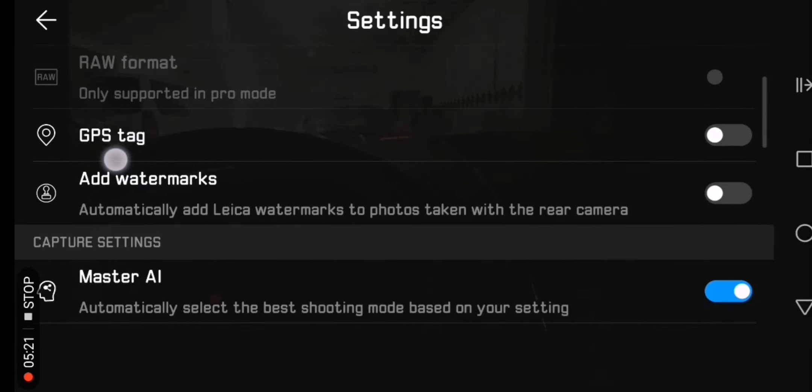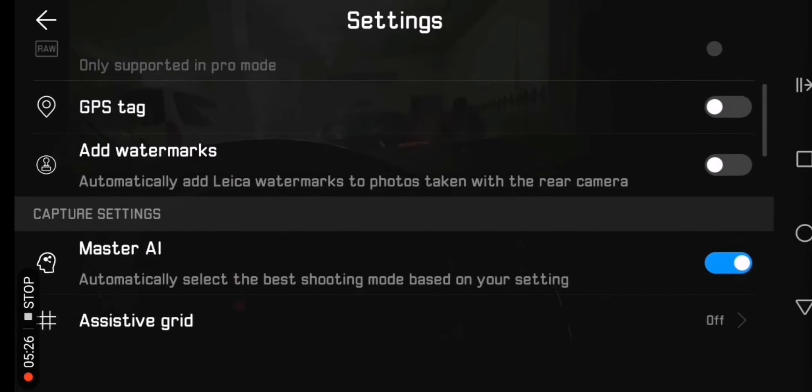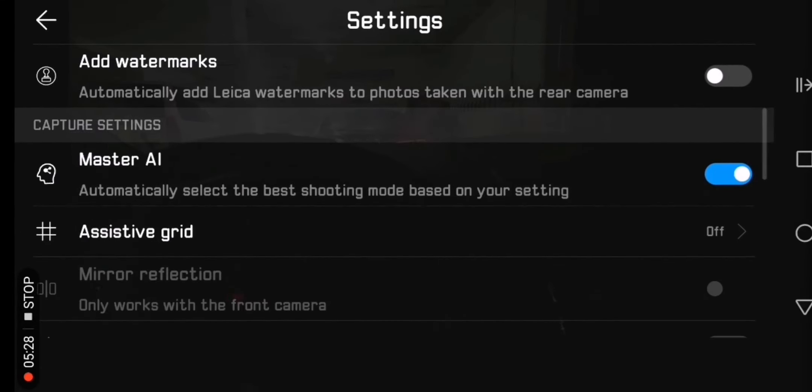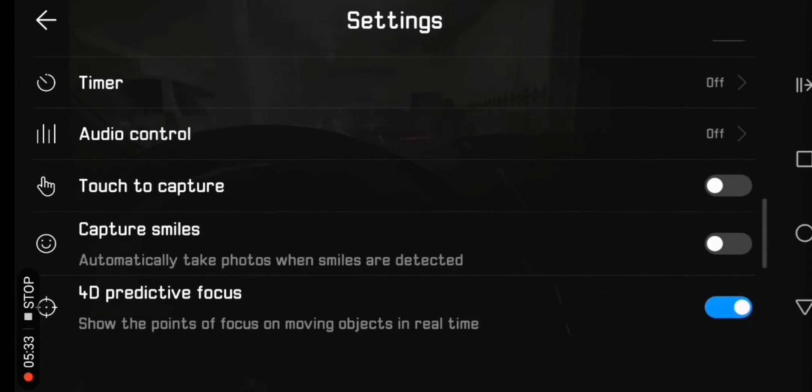As you can see, this is the 10 megapixel resolution and Master AI is on. It's good that we have the option to turn off Master AI.